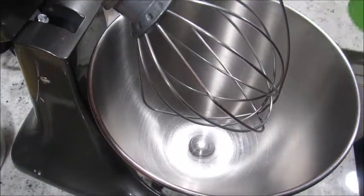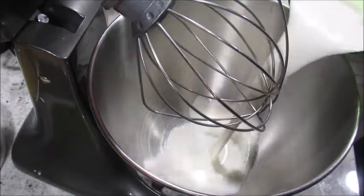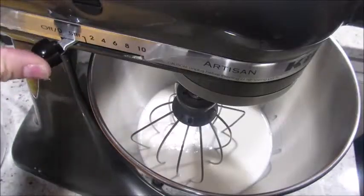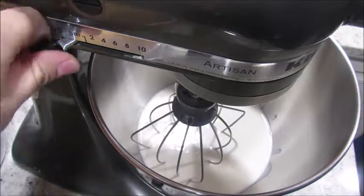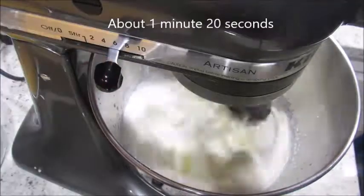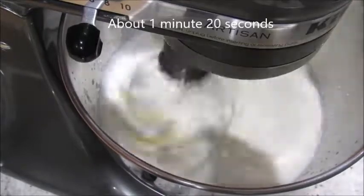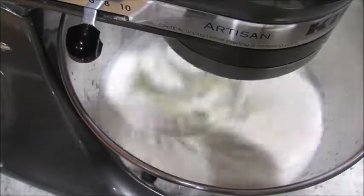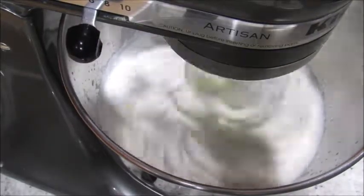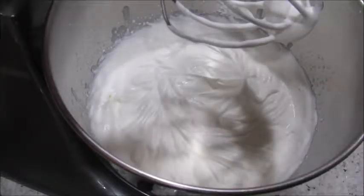I'm going to add two cups of the heavy whipping cream into my mixing bowl. We're gonna mix this until it starts making small peaks, then add the vanilla to it. When you get to this point is when you will add some of the vanilla.